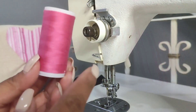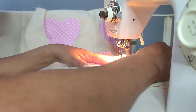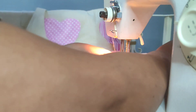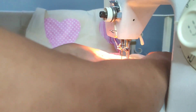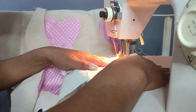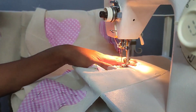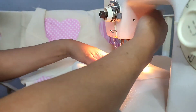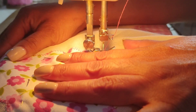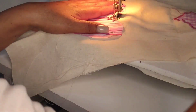Vean la ubicación en que los puse. Voy a utilizar este hilo de un tono contrastante para que se note la costura. En este caso, chicas, yo lo estoy haciendo con una puntada de zigzag en la máquina de coser. Pero si no tuviesen máquina de coser, háganlo con una puntada de ojal, que se utiliza mucho para trabajos en fieltro y también queda bien bonito. Les recomiendo usar hilo de bordar para que les quede más gruesa la puntada. Así hice, yéndome por la orillita para ir agarrando la tela de color con mi tela de base.